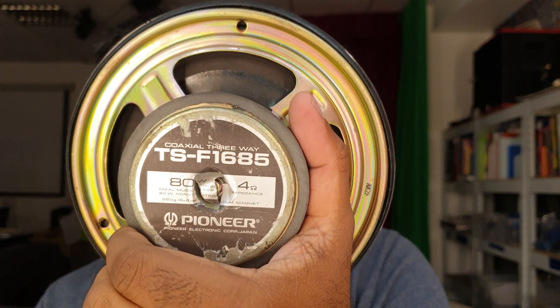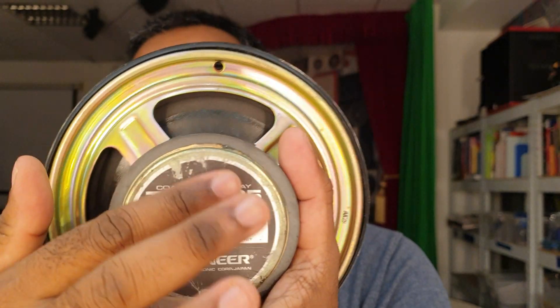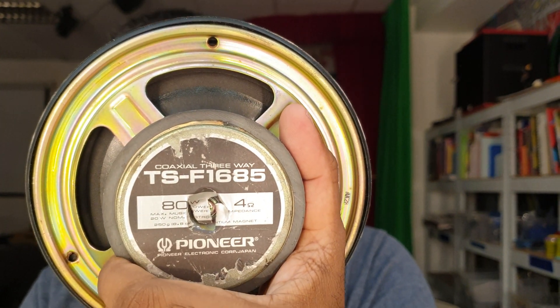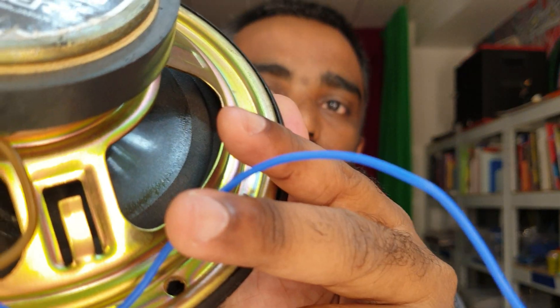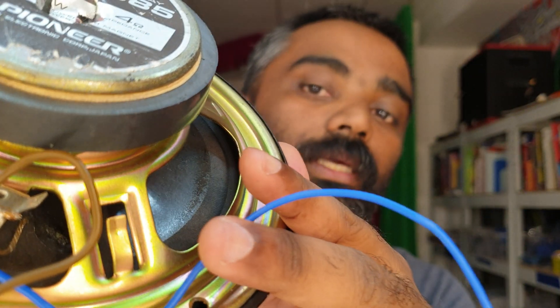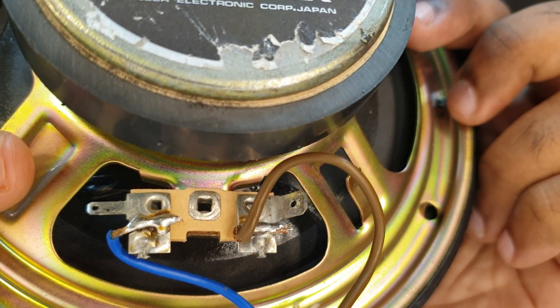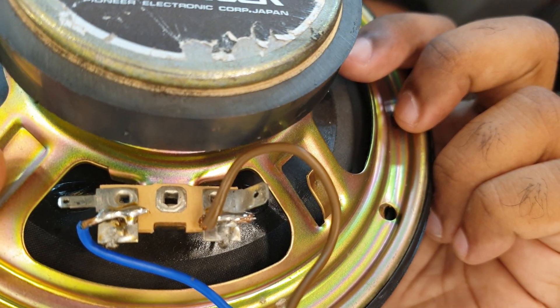We need to check the speakers. We need to show you the impedance. There is no sticker on this speaker. There is no impedance marking to check the polarity. One question is: there is no polarity marking. If we use the cable and solder, there is no polarity. If the polarity is marked in China, we are not sure.